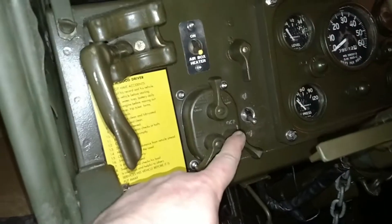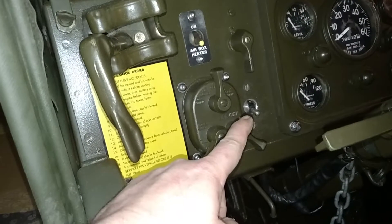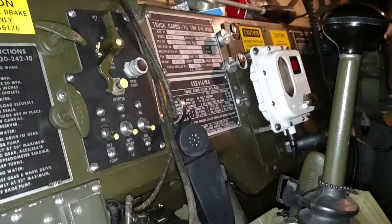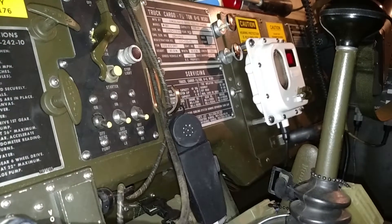I added a couple extra switches. This switch right here is going to be my backup lights, which I still have to get all wired up. And right over there is the heater switch. I couldn't really find any other locations other than right there, so that's where it's located.